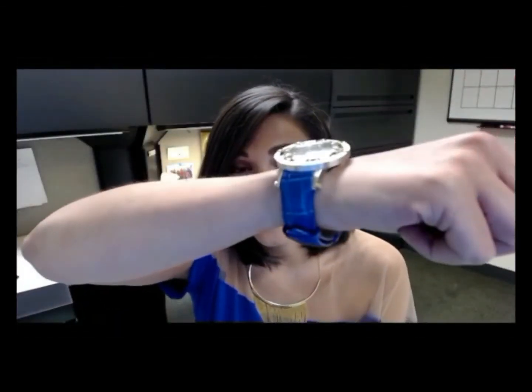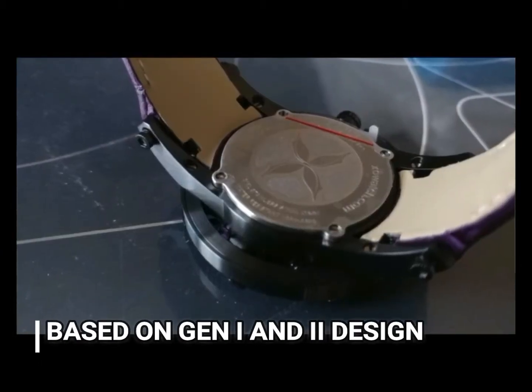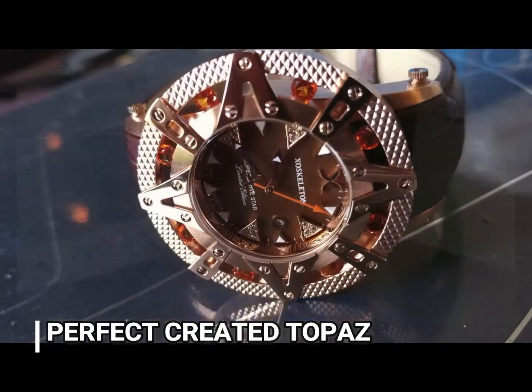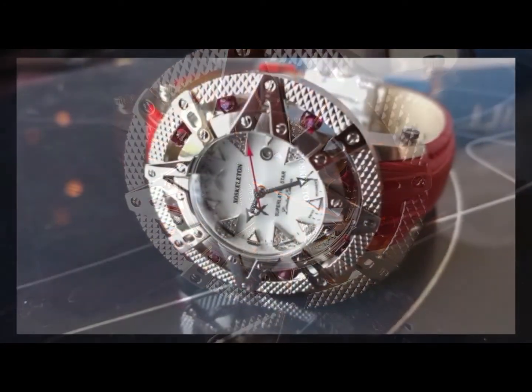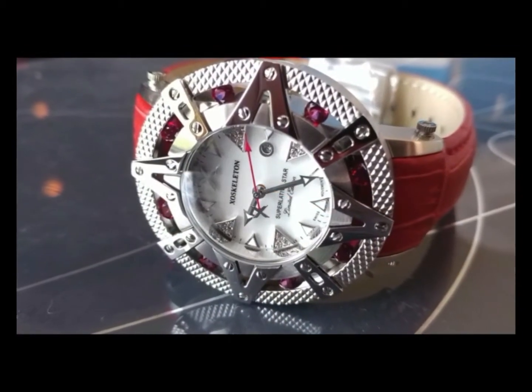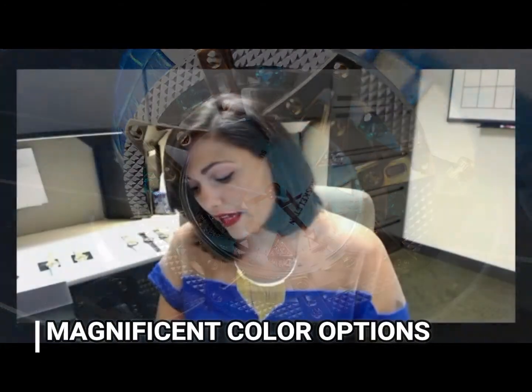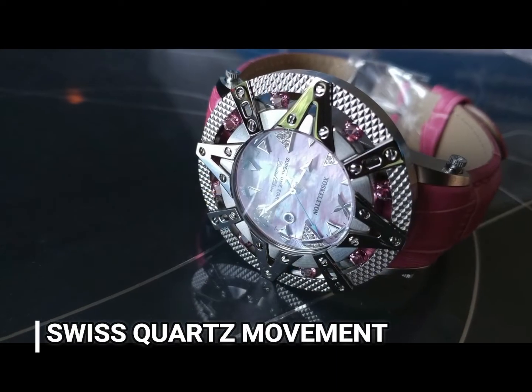Exquisitely crafted with all of the details that you love — between the stones set around the actual outer perimeter of the timepiece to the mother of pearl dials. Those are stunning. The one I have on has this baby blue mother of pearl which is just gorgeous, and then the white mother of pearl — it's top quality, absolutely beautiful.